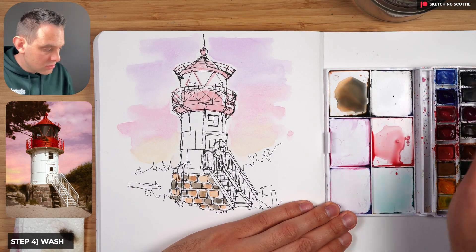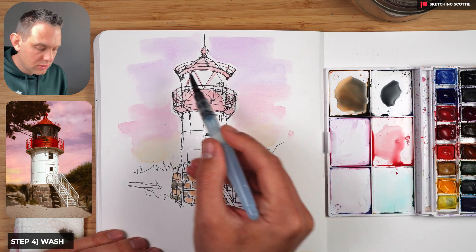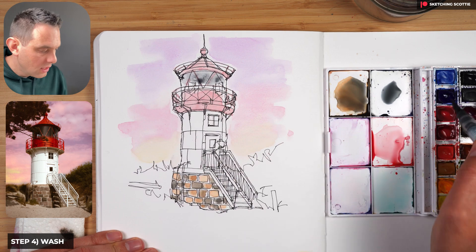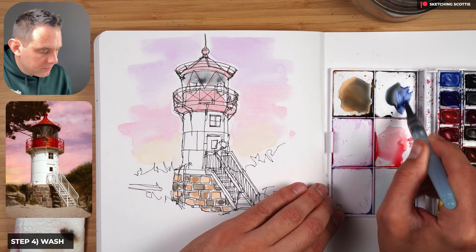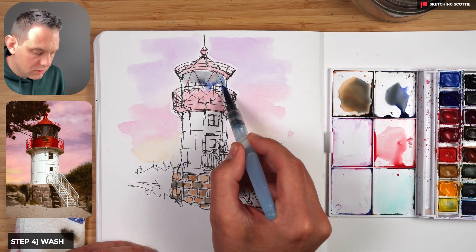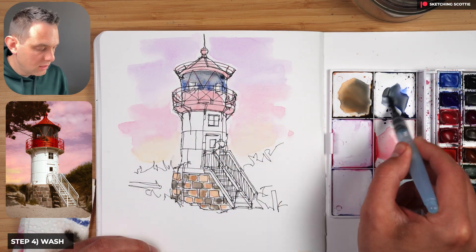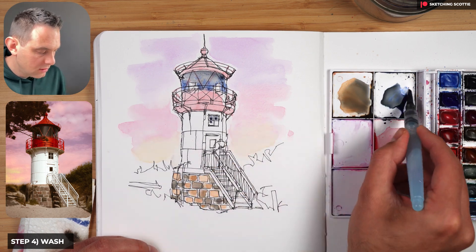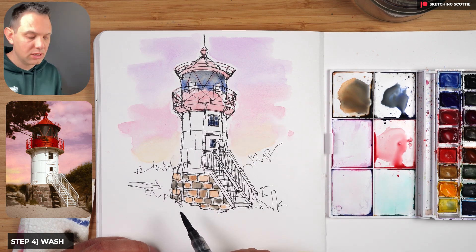Next we're going to use Payne's gray for those dark sections — blocking out while leaving a little bit of light. As I go down I'll grab a bit of ultramarine — Payne's gray with a bit of ultramarine — just to give it interest. A bit more saturation to the top of that Payne's gray, and then using that same color for those dark windows.